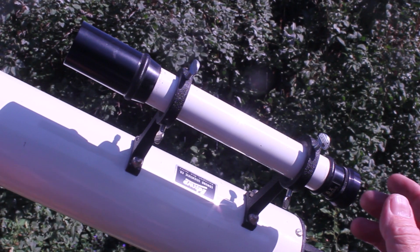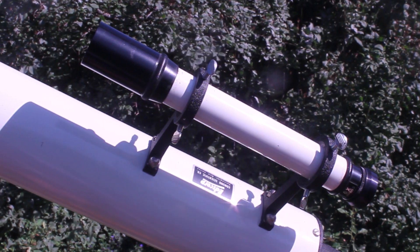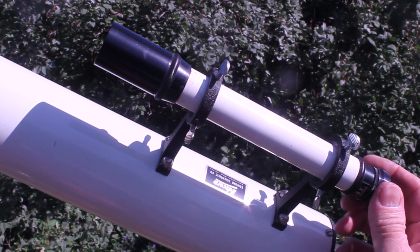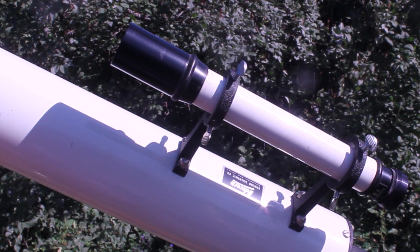Both the 3-inch and the 4-inch feature an identical 6x25, maybe 6x30 finder. Here's the focus device for it. Cute little finder. Works fine.